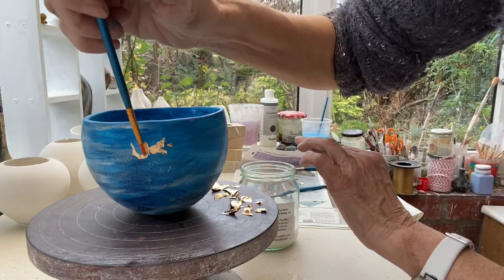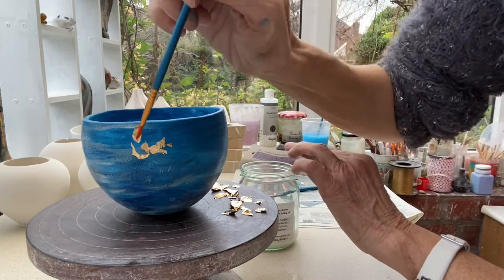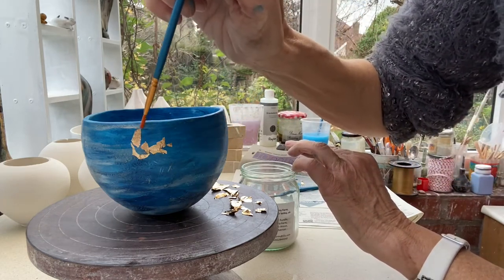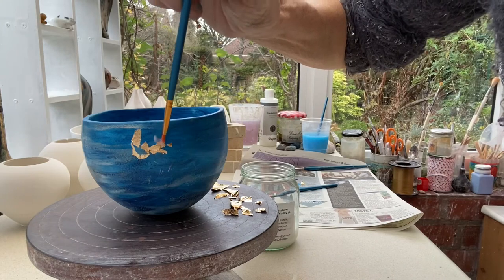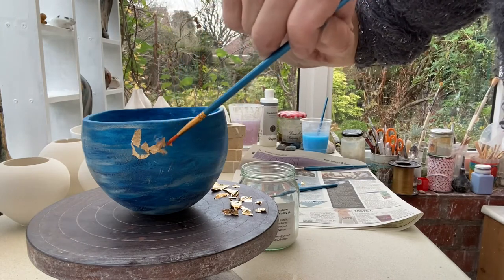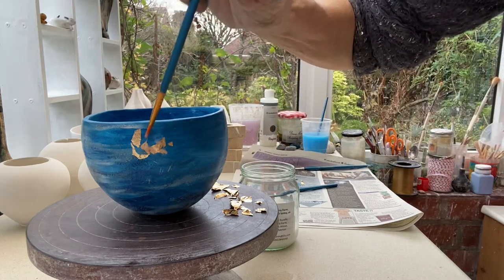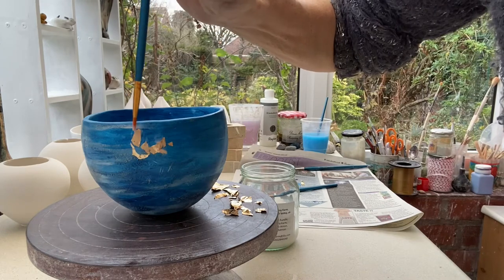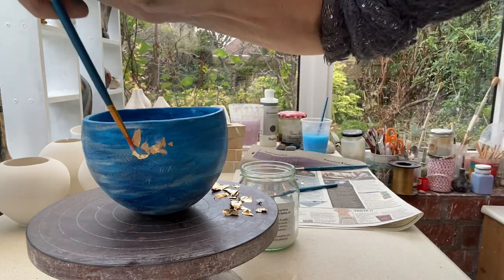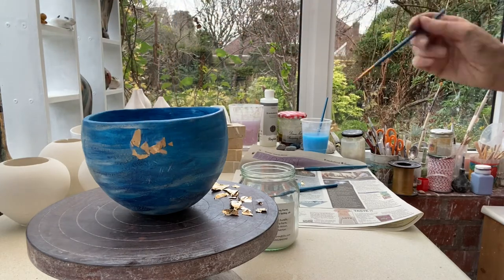You just put on as many little sections as you want. When you've finished putting on all of the sections, you then need to carefully paint PVA glue on top of the gold leaf to seal it. I'm putting on the PVA glue over the top now — it will go a little bit cloudy and white, but once the PVA has dried it will be clear.